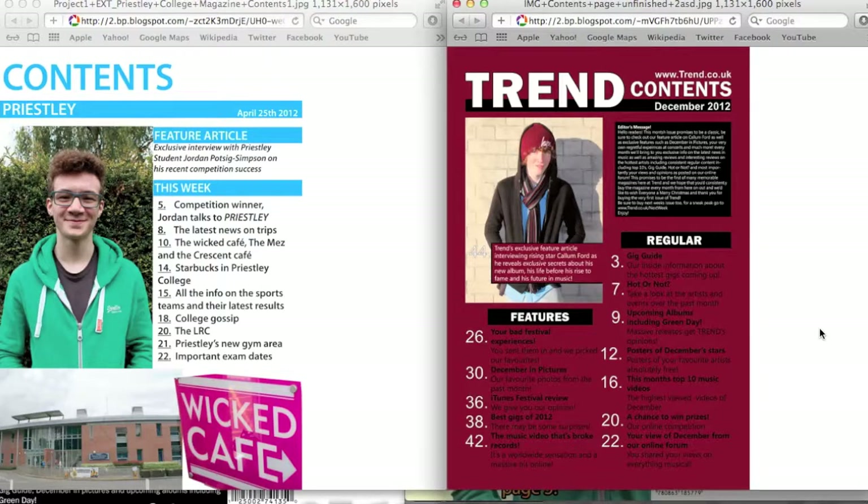On my contents page, it looks more professional and improved in the sense that the layout is better. The layout on the college magazine is very bland — it's just along one side and doesn't fill much of the page, not very detailed. I just put what it was rather than information about it, whereas on the music magazine I said what would be on the page and then added a little bit of information underneath, so you can identify which part you wanted to read and pick it out.